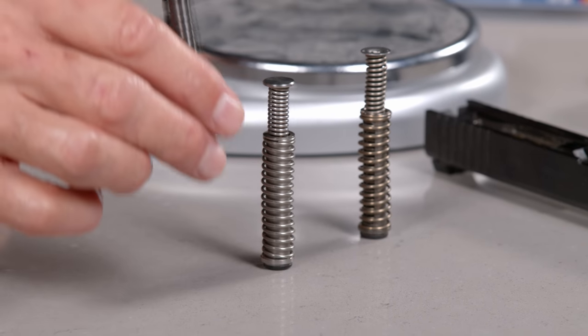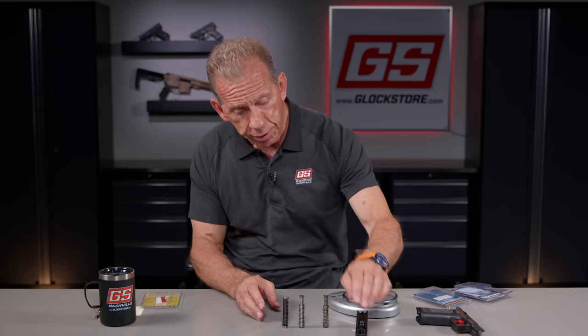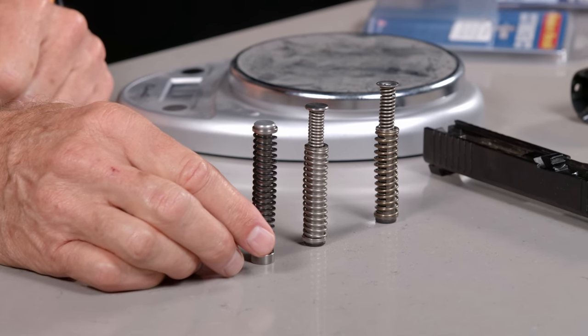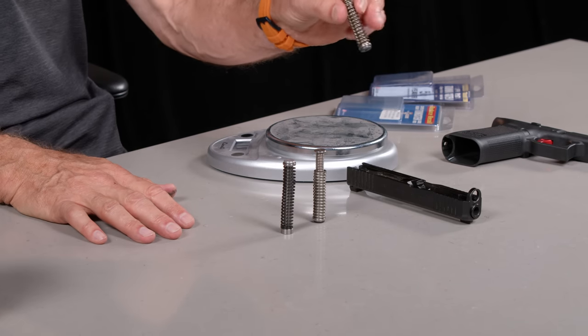So those are your three options: factory plastic, original tungsten, or pure tungsten. The nice thing about the pure tungsten is it has a single spring versus a dual spring, which allows you to manage spring weights. If you're shooting with a suppressor, a compensator, or you just want a lighter spring for easier manipulation, that's a great option. We offer different lower spring weights for this. Typically the spring weight on the Glock 45 Gen 5 is about 17 to 18 pounds.